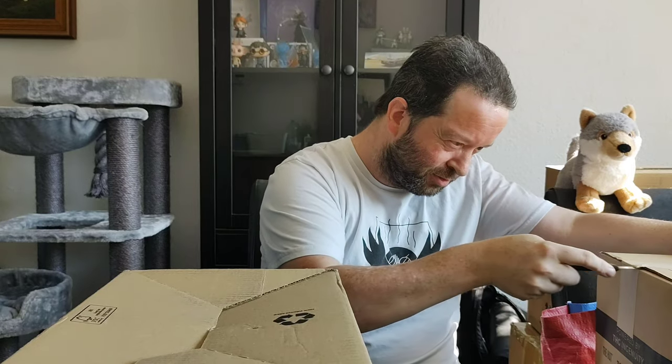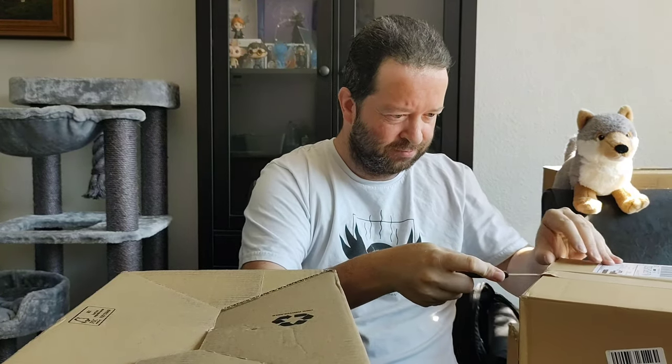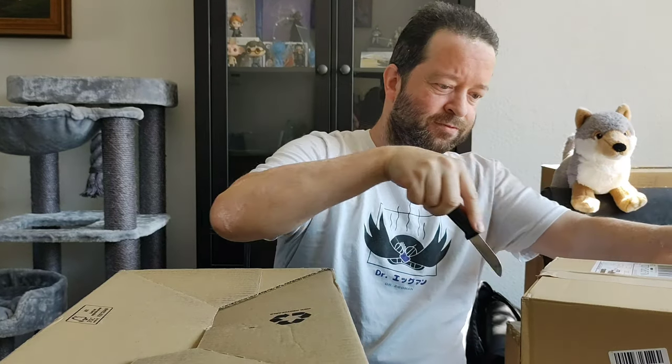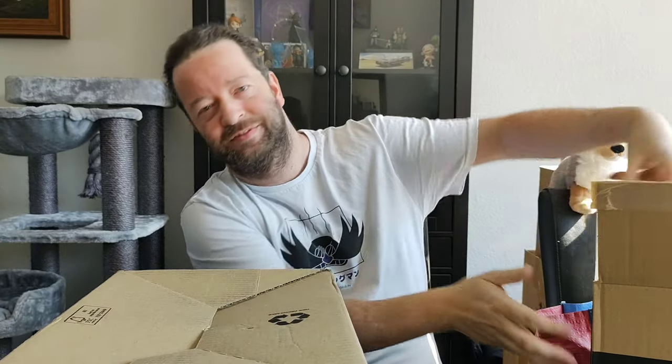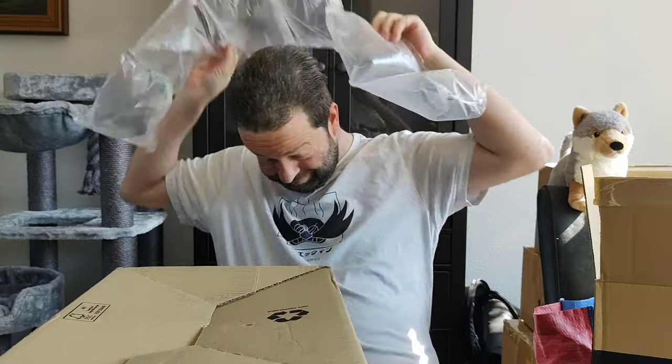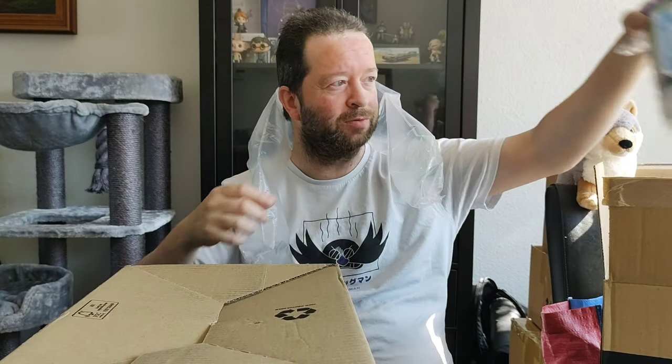So let's start with the box. First thing first. Okay, wow, that's happy.